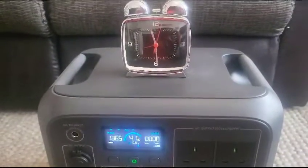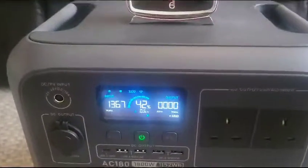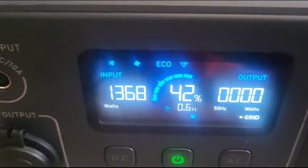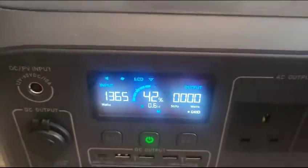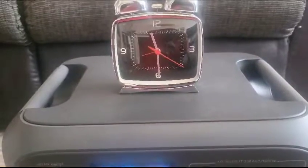Quick update — the time now is nearly 11:30 and it's at 42%. It says it will take 0.6 hours to complete the charge, so it's been on for roughly 25 minutes.